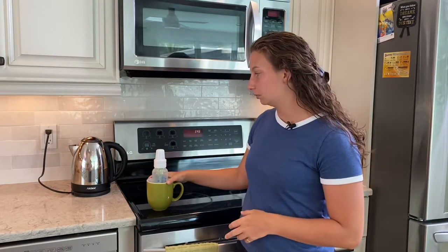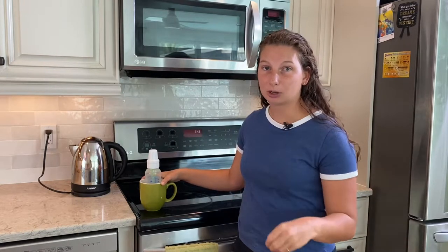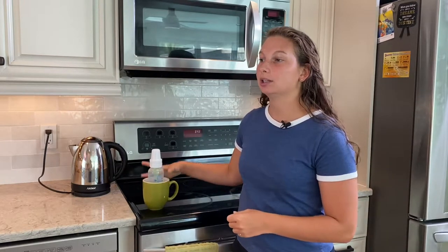If the parents have a bottle warmer, that's the most efficient way to warm up a bottle. For how to use a bottle warmer, they set it on a certain temperature, so you need to ask the parents specifically what temperature they put it at and for how long.